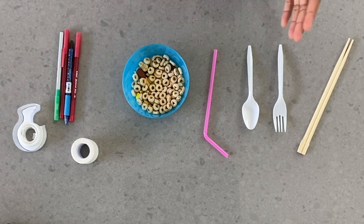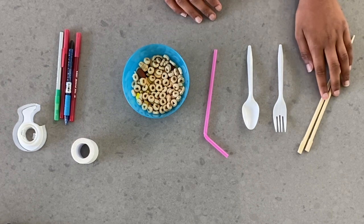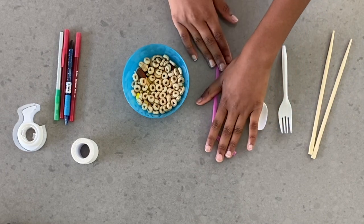Hello everyone. Today what we're going to be doing is we're going to be trying to mimic what it's like for birds in the wild. So what you're going to be needing is you're going to be needing either chopsticks, forks, spoons, or straws.